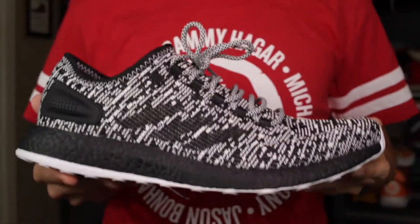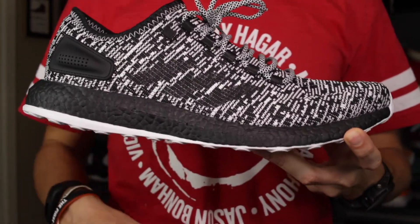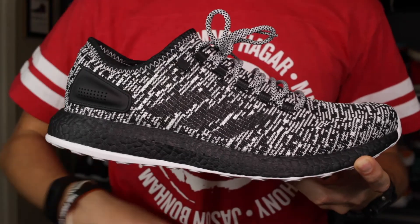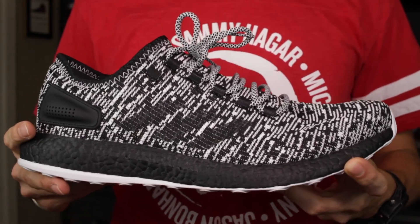That'll wrap it up for the review of the Adidas Pure Boost Limited. If you haven't already, I'd love to hear your thoughts on this sneaker and this particular colorway down below. Thank you so much for watching and have a great day.